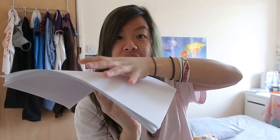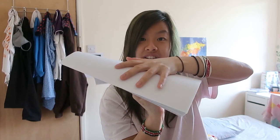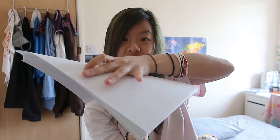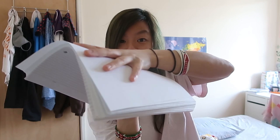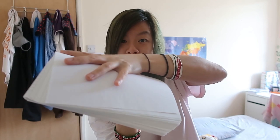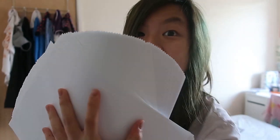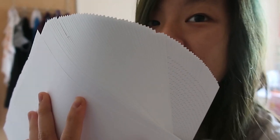And do the same motion over here. When it reaches the time, you can feel the paper starting — oh, something's happening. Do it again. Something's happening. Nice papers!